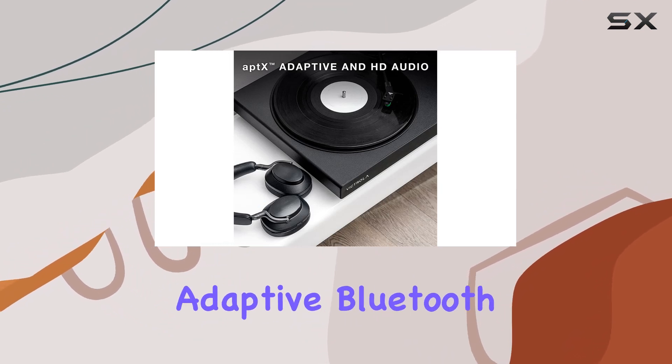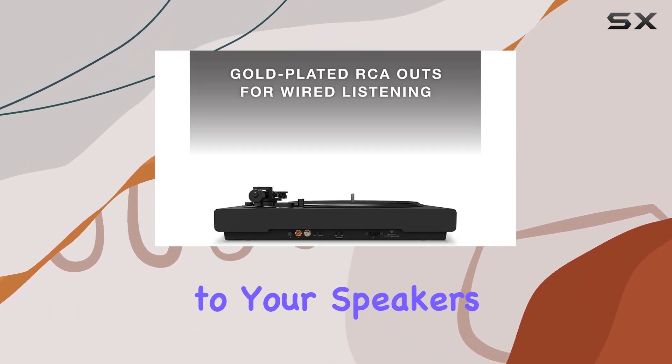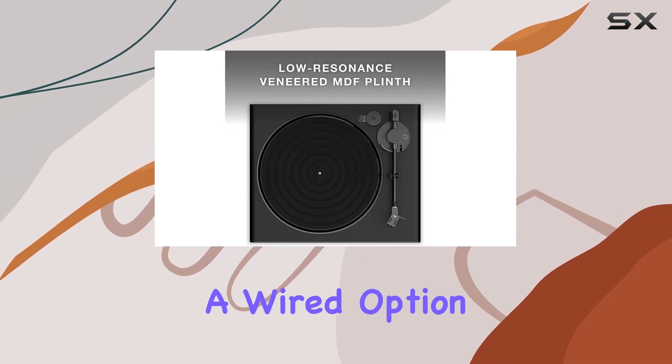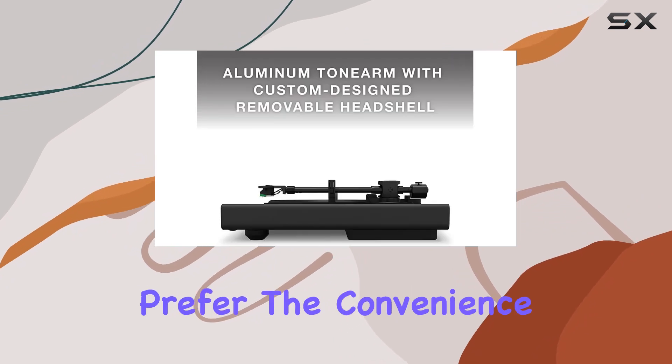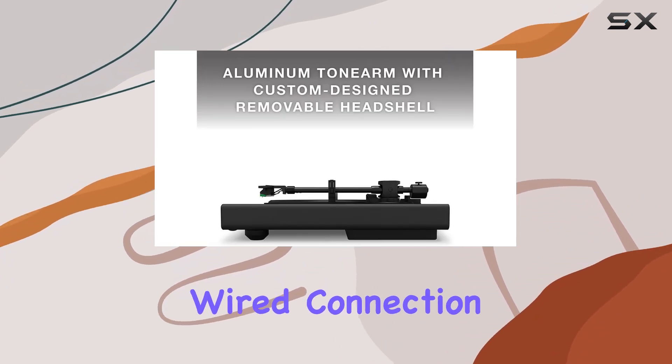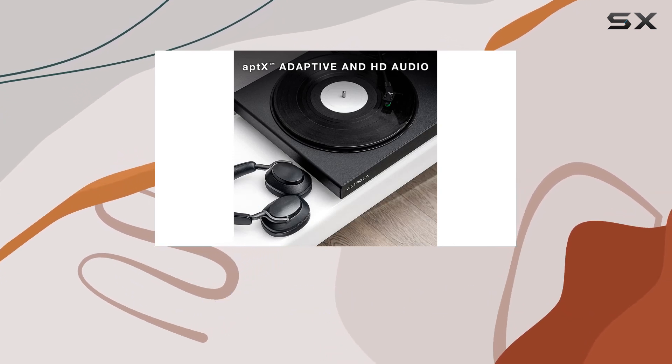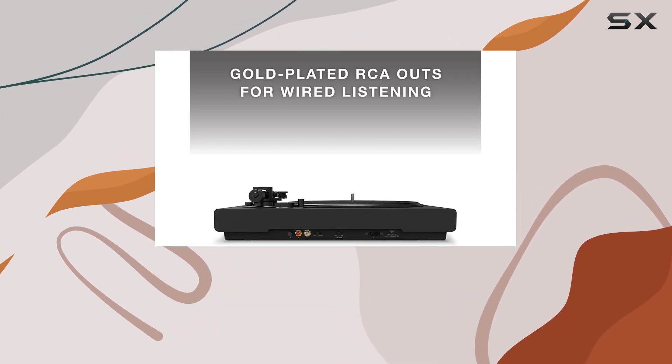The standout feature of this turntable is its versatile connectivity options. The built-in aptX Adaptive Bluetooth allows seamless wireless connection to your speakers or headphones, while the switchable preamp and standard RCA outputs provide a wired option. Whether you prefer the convenience of Bluetooth or the classic wired connection, this turntable has you covered.